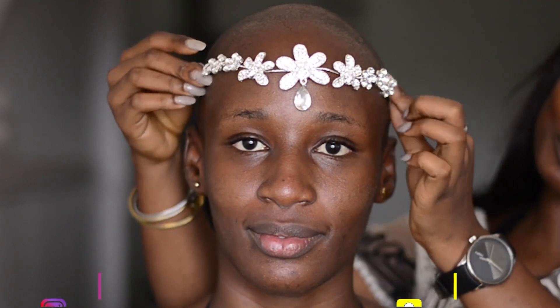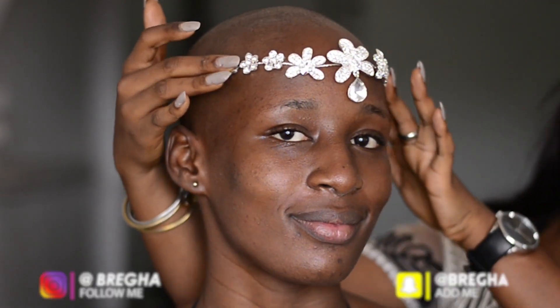Welcome back to my channel. Today we are doing a belt-to-bride transformation on my gorgeous model Ruby. To complete your transformation, I'm using this beautiful bridal headband I got from the Antique Apparel on Instagram.